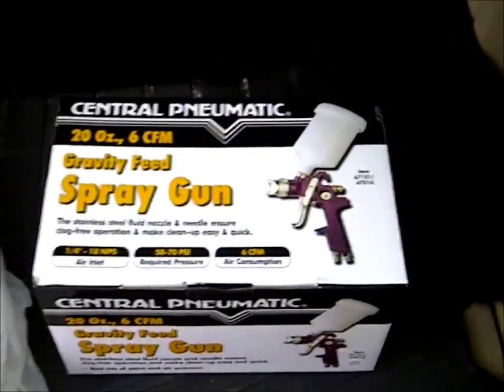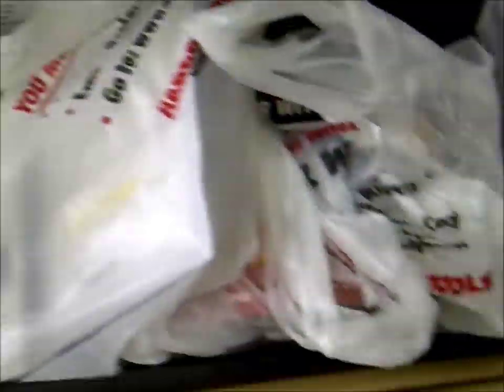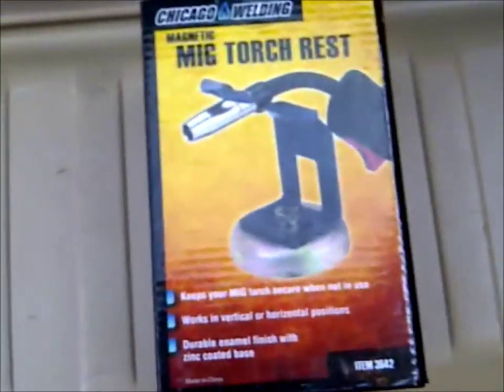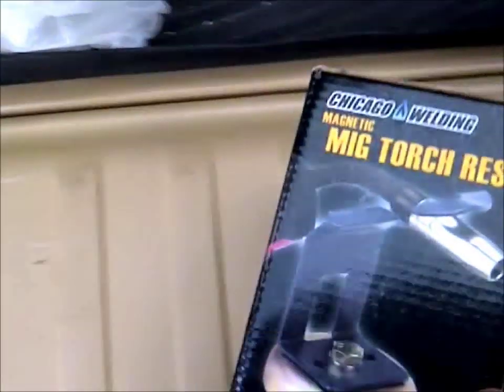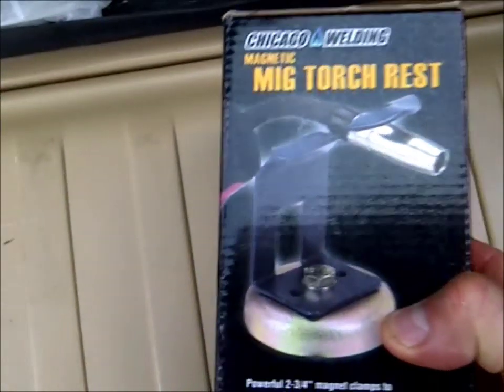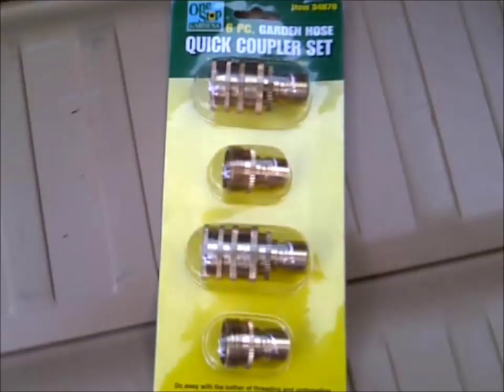I'm actually gonna start working on the leaf vacuum this weekend. It looks like sandpaper. I also got a magnetic torch rest for my MIG welder, so instead of putting the torch down on top of something and accidentally pulling the trigger, I think this will help. That was about eight bucks.